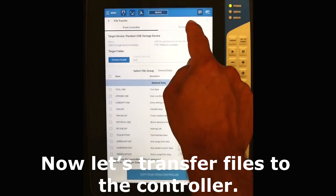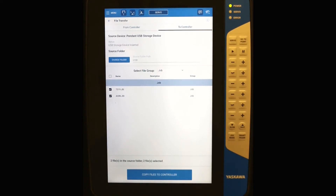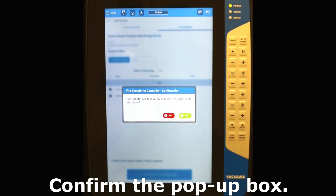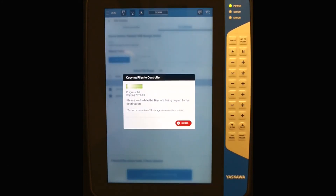Now let's transfer files to the controller. Confirm the pop-up box. If you have files that are named the same, you'll have to choose how to transfer them. We choose to overwrite them.